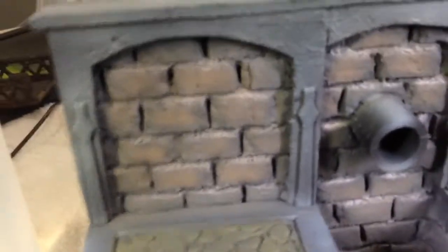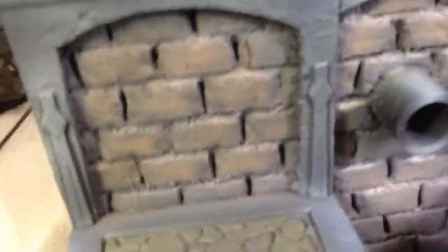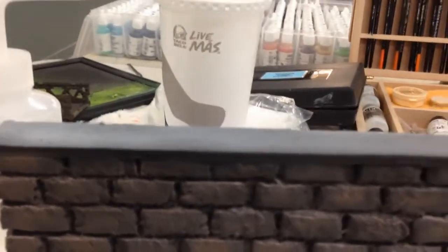I'm back real quick. I finished the airbrushing of the bricks, and I went in and took a light flesh color, mixed it in with the gray, and brought it up with some white. I took a medium-size GW dry brush and went on top of the stones to catch the light on them — I think we did a pretty good job with that, and did the backs too. You can see how the brickwork's popping out. I'm going to hit this with a Pledge Future varnish, then do an oil wash on it to protect it, and then we'll get to the concrete.